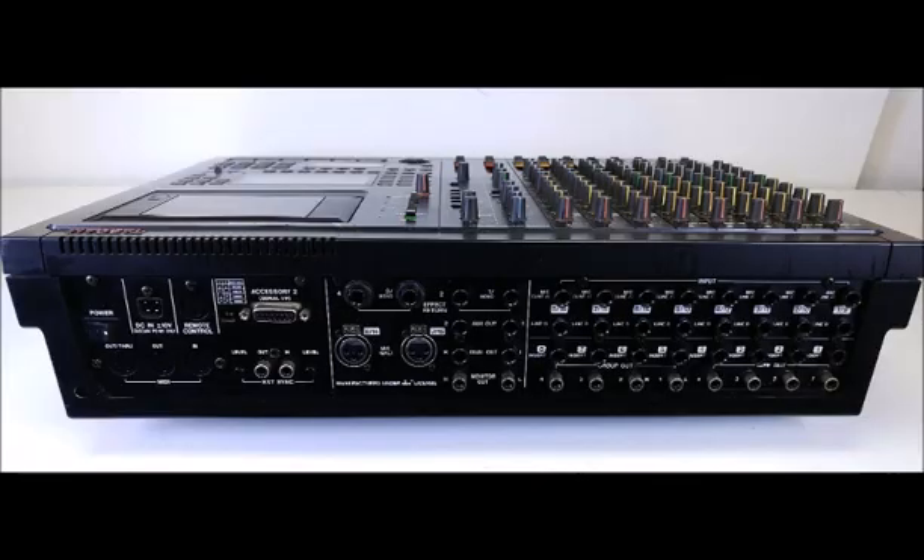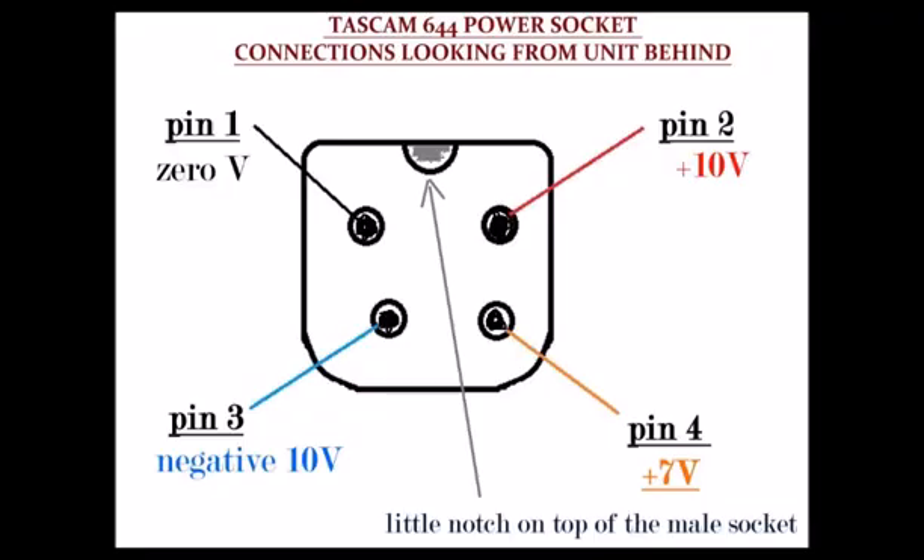When you look at the power input socket from the back side of the unit, you will see a notch on top of the power socket. The two top pins are farther apart than the two bottom pins. The top pin on the left is pin 1, which is common ground. The top pin on the right is pin 2, which is plus 10V DC. The bottom right pin is plus 7V, and the bottom left pin is negative 10V DC.